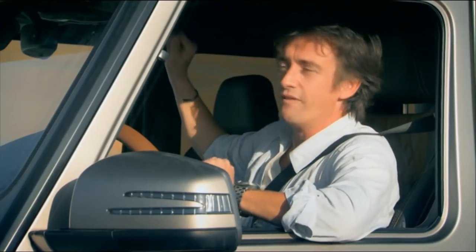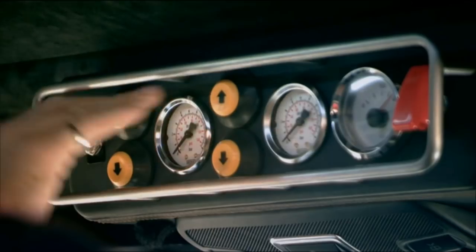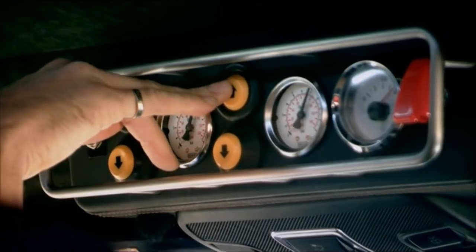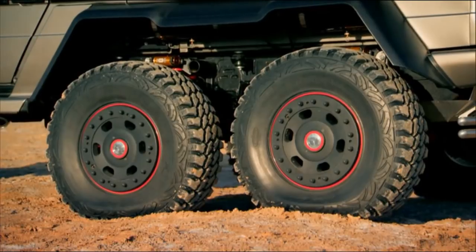All I've got to do is operate these overhead switches. Feel like a jet pilot. Compressor on. Going up. They can re-inflate all of these tyres in under a minute.